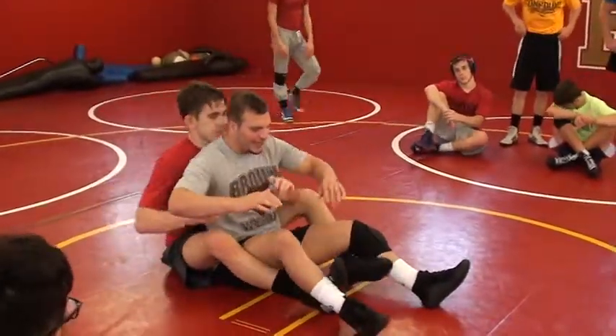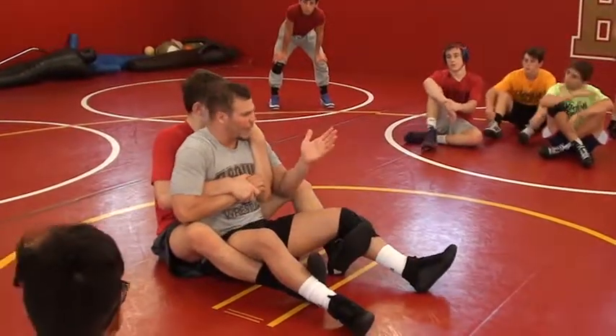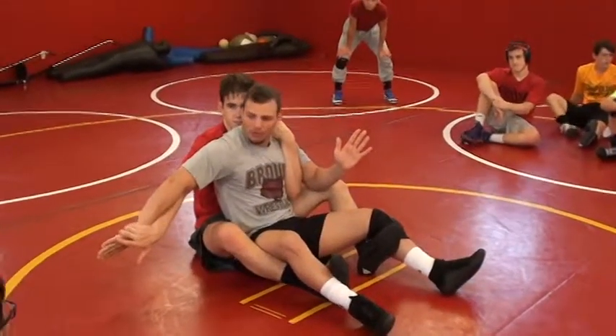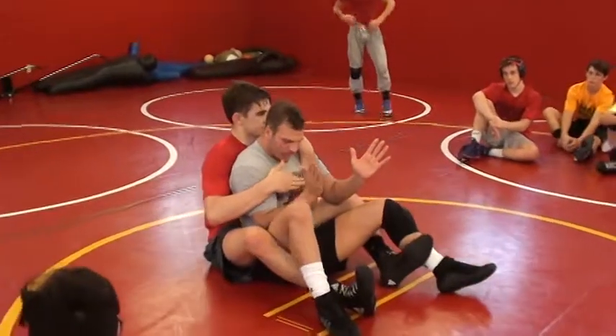Let's say he's got my near side wrist. One thing I don't want to do is I don't want to hit. So he's got my near side wrist — all he's going to do is pull my wrist out, and I'm coming back in with my elbow. See, we're not good — I can't get back in.